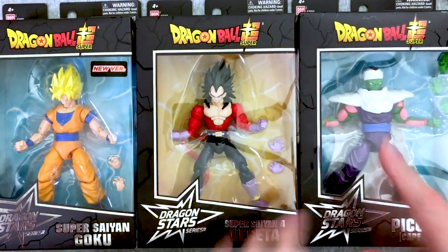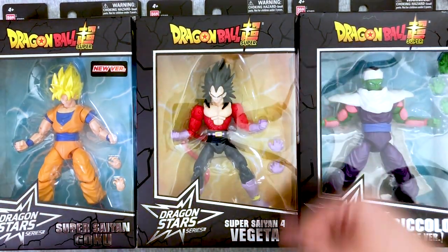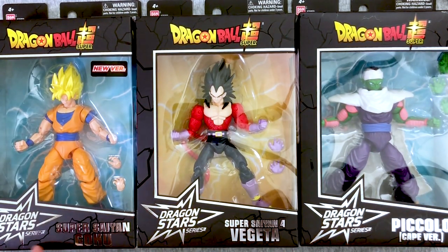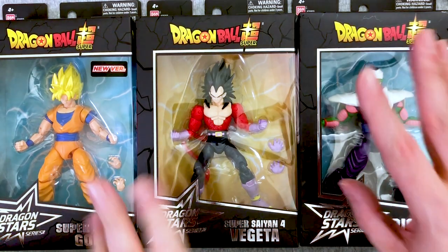Mary's here. And we've got vacation brains because we're just about ready for our vacation, but we're here to open the latest series of Dragon Ball Super Dragon Stars. Yes, this is, I believe, series 13.